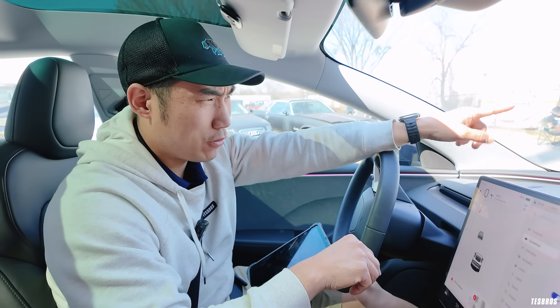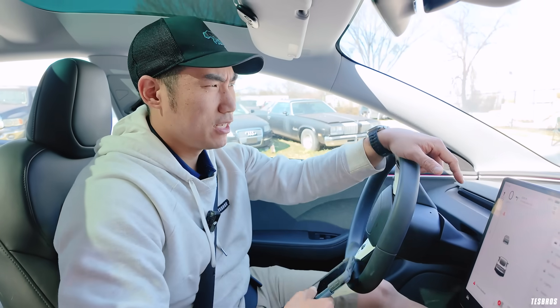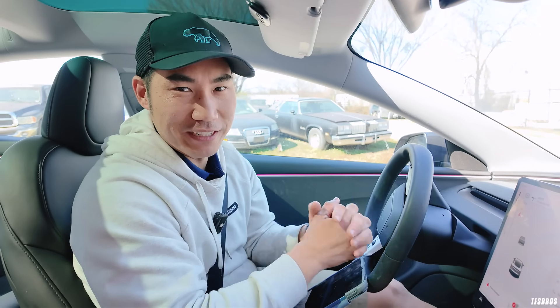I haven't driven the Juniper a whole lot yet, so we'll be testing more and doing a full driving comparison between the two cars. Stay tuned, click subscribe, and we'll see you later.